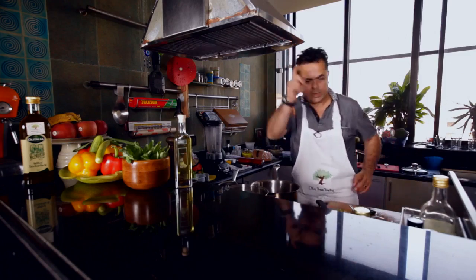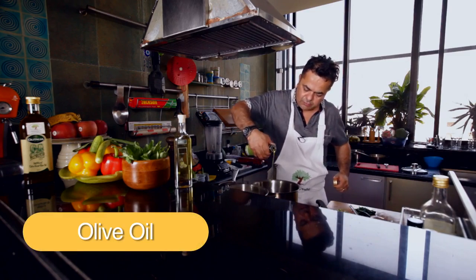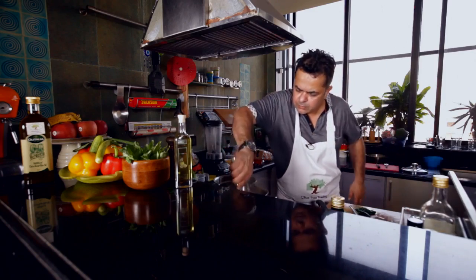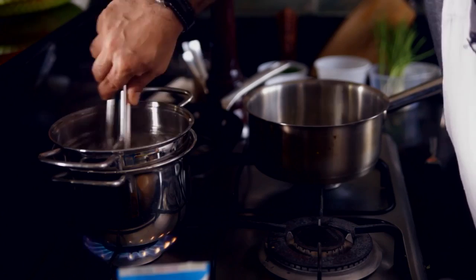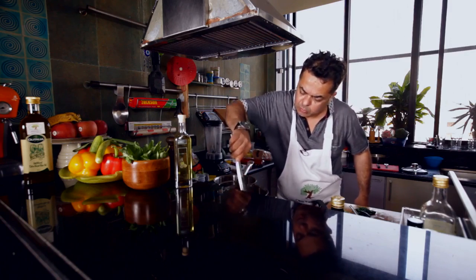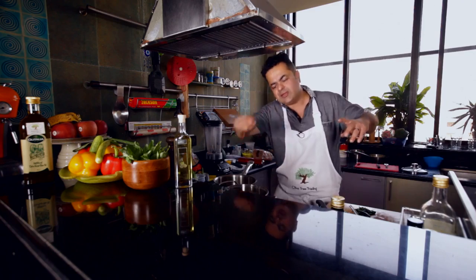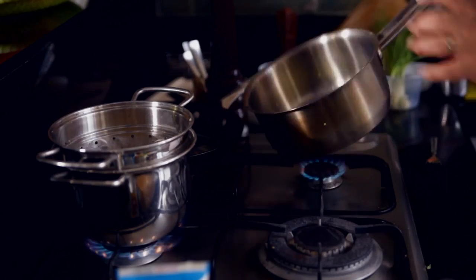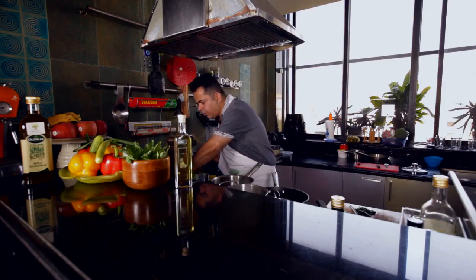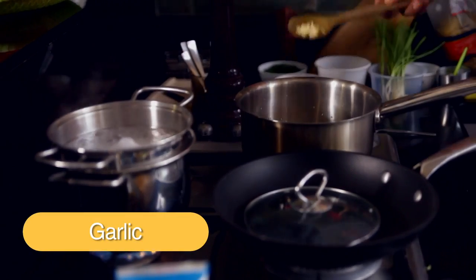Now let's start cooking. I have got some beautiful Valdimazzara Olive Oil which I am using for this recipe. We heat up some olive oil into which I have got some chopped onions and a little bit of chopped garlic.